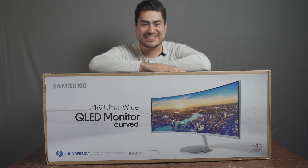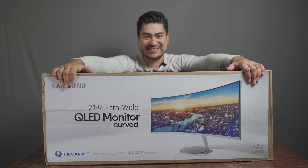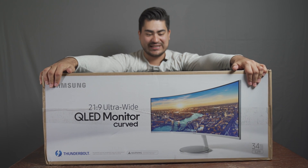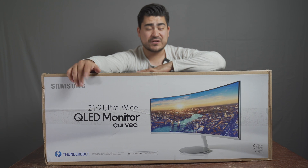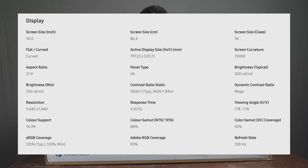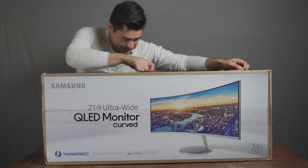Hey guys, how's it going? Wow, look at how big this monitor is - it's almost the size of this table, and I still don't know how I'm going to use it on my tiny stand-up desk. This is the incredible Samsung 34-inch CJ79 ultrawide monitor. We're going to be doing an unboxing of this awesome monitor that I picked up a while ago - I've been eyeing this guy for a while. I wanted a monitor that can be good for productivity first and gaming second. It does have a high refresh rate, it's good for games, and it's a Samsung monitor so you can expect all the high quality Samsung is known for.